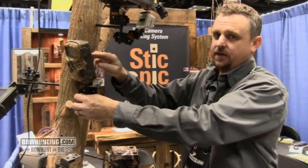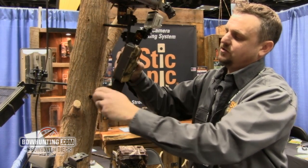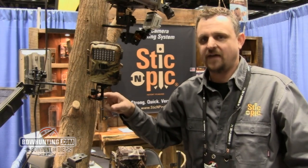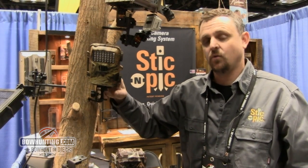We've got rotation here at the tree, and we've also got a tilt adjustment. This is the most versatile tree mount in the industry because it has four points of access — one at the tree, two at the mount, and one at the camera.